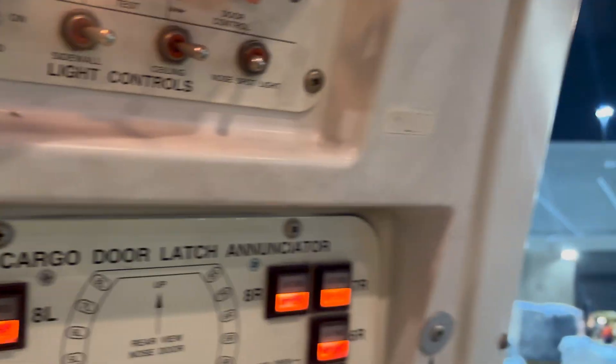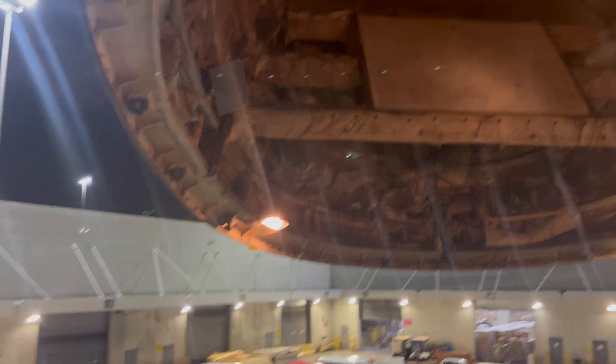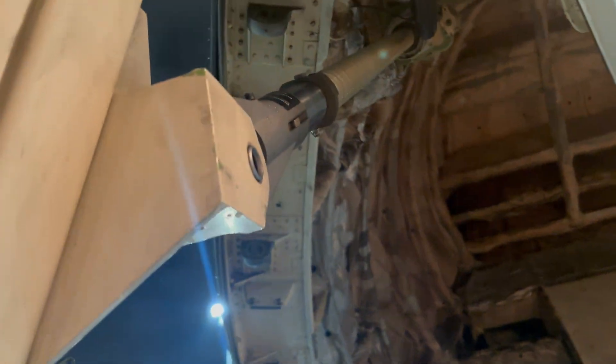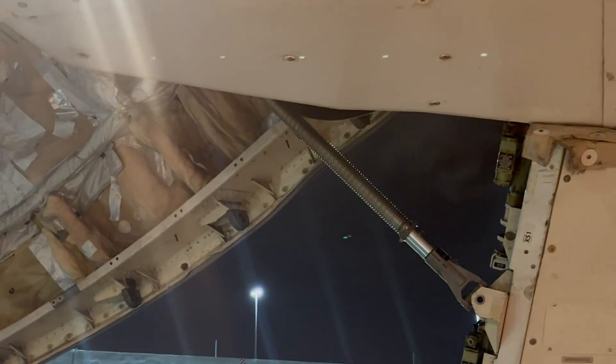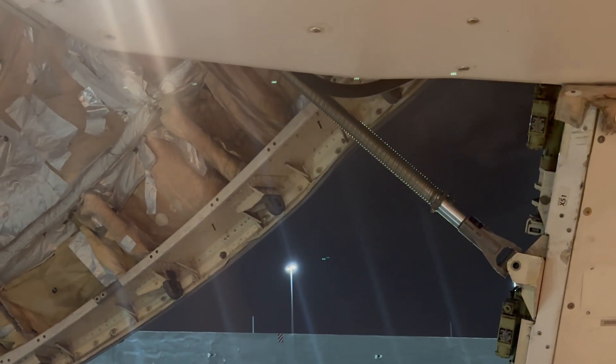Hello everyone and welcome back to the channel. In this video you see the process of closing the nose cargo door on the 747-400. There is one electrical actuator that via two flagships drives the spindles, and this drives the door closed.